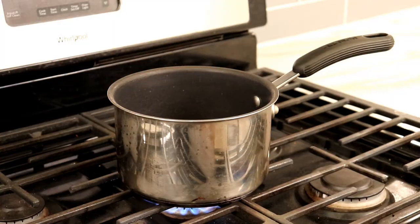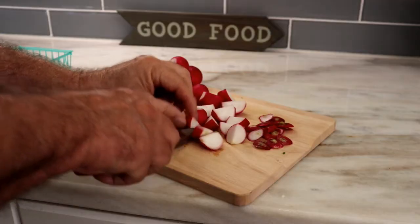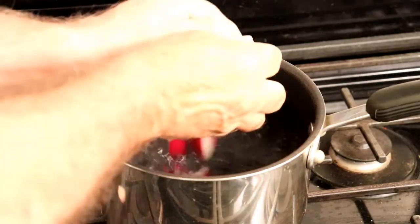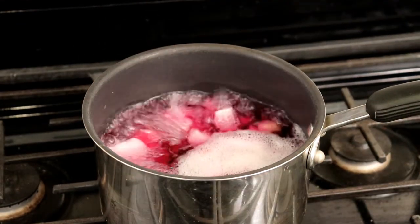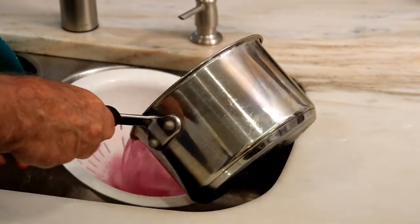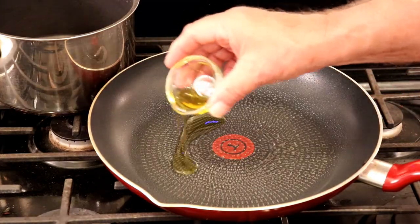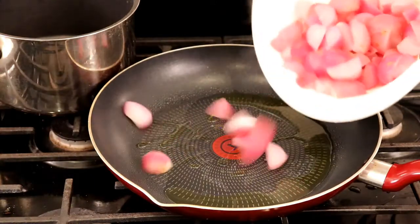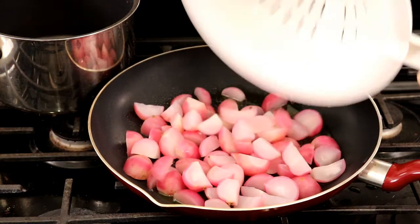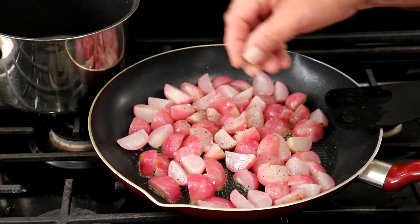Boil five cups of water in a pot. Clean and then cut radishes into quarters and place in boiling water. Boil radishes until soft, about 10 minutes. Drain, spray a fry pan with vegetable spray and add two teaspoons of olive oil over a low heat. Add cooked radishes to the fry pan. Sprinkle with fresh pepper and salt to season.